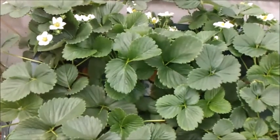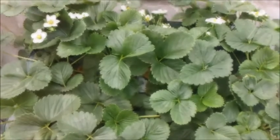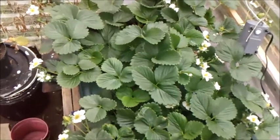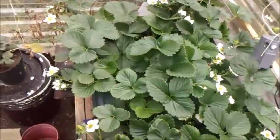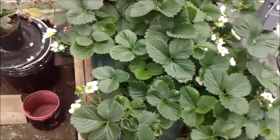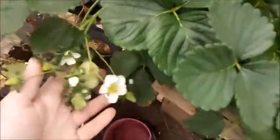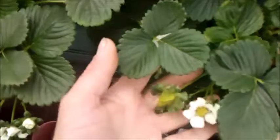Hi guys, Larry from Oregon Coast, November 17th. I'm getting ready to do my third update on growing winter strawberries. I started these strawberries right around September 7th, so they've been growing for right around 71 days. They are really taking off, starting to get some good flowering, and I'm really happy how everything's going so far — producing some nice flowers and even getting a few strawberries.